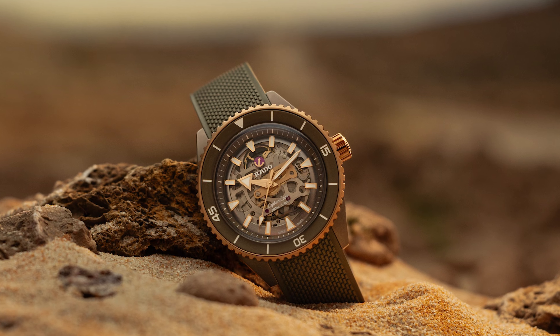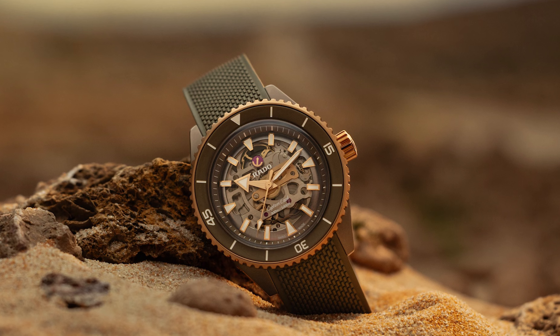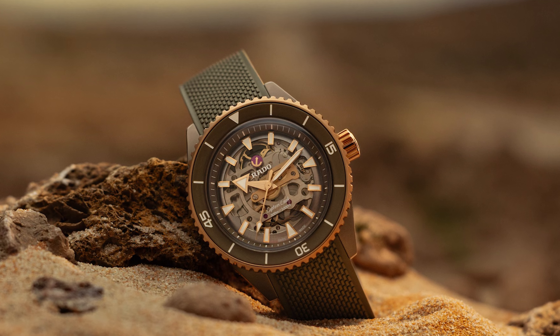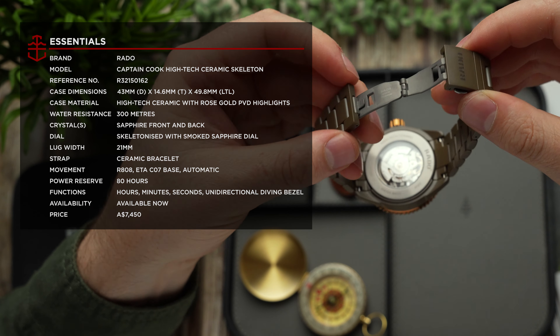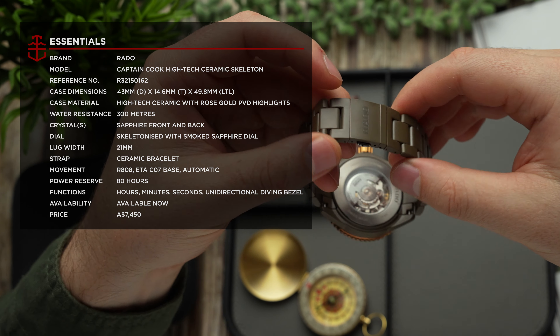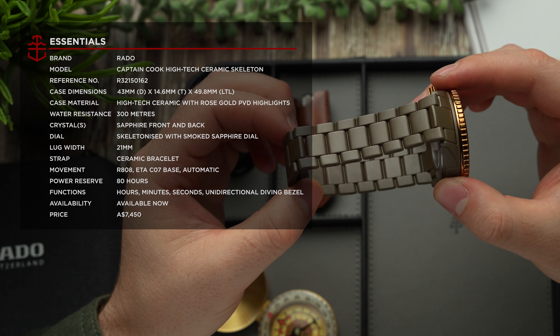The Rado Captain Cook High-Tech Ceramic Skeleton is available with two different strap options: a rubber strap with a texture that evokes a Milanese bracelet, or a full olive green ceramic bracelet with a titanium butterfly clasp. Like the watch's case, it's uniformly matte and features a pleasant three-linked design.